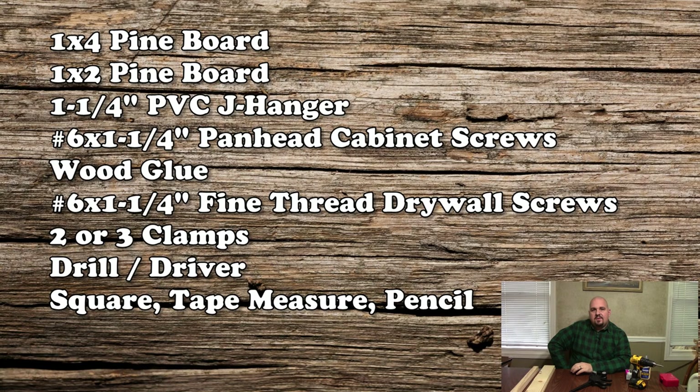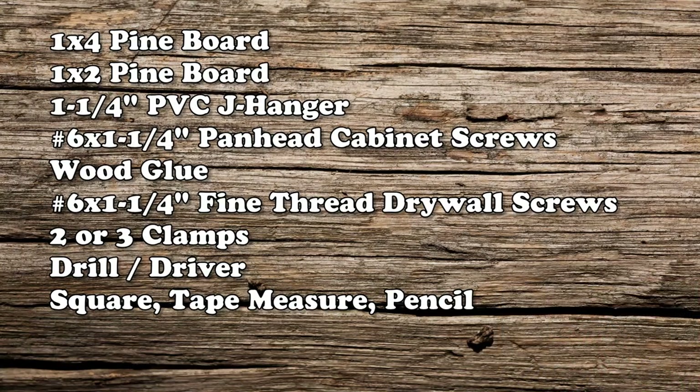I've posted a list of materials needed for today's project. There's nothing too fancy — everything can be picked up at your local hardware store. For the main components it's going to be a 1x4 piece of pine, a 1x2 piece of pine, and I used the Sioux Chief brand 1-1/4 inch PVC J-hook hangers — I'll show those later in the video, but that's what actually holds your rods. Other hardware needed is some pan head cabinet screws, number 6 by 1-1/4, premium wood glue, a couple of clamps, and a drill driver or cordless drill.